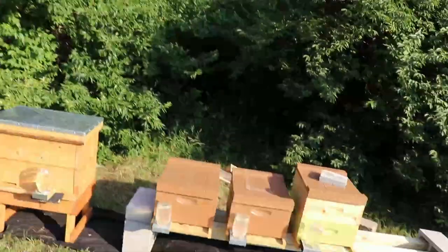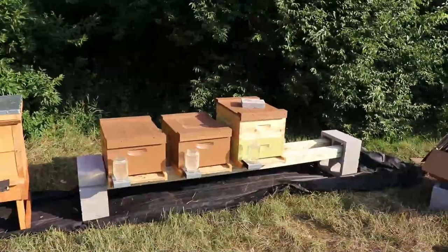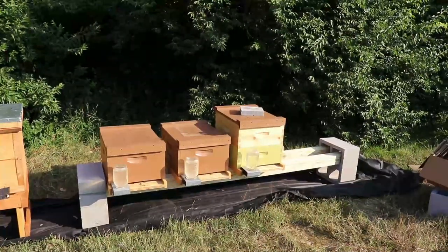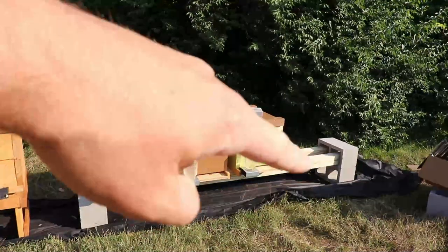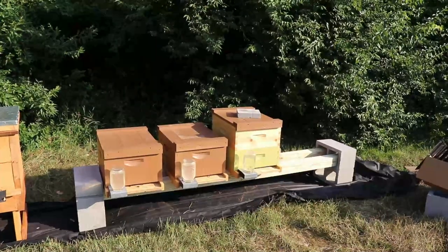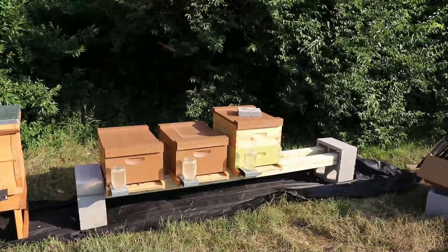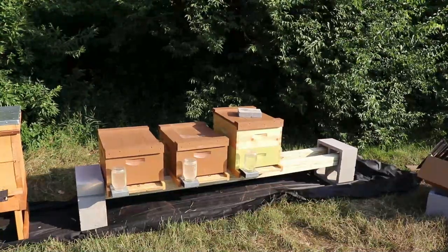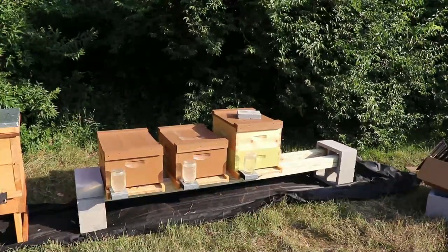I could probably push the cinder blocks out a little bit and not have as much of the wood pushed into the cinder blocks, to give myself a little more space. I could also get 10-foot 4x4 posts instead of 8-foot — next time I'll probably get 10-foot or 12-foot. I'm using a walnutized post, which is going to last longer and be more durable in the weather. So yeah, it's a quick and easy hive stand. You don't have to cut anything, you don't have to spend a lot of time on it. It goes together real quick and you can take it down real quick.